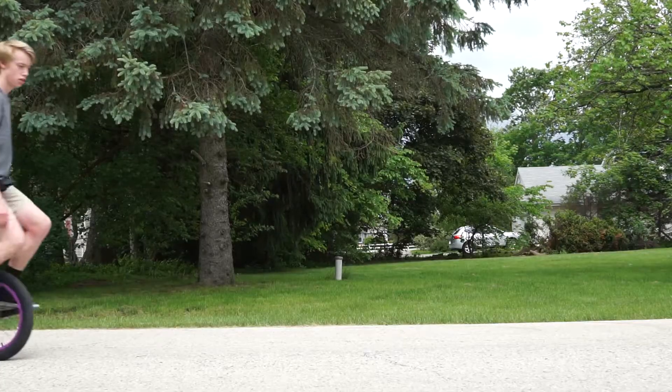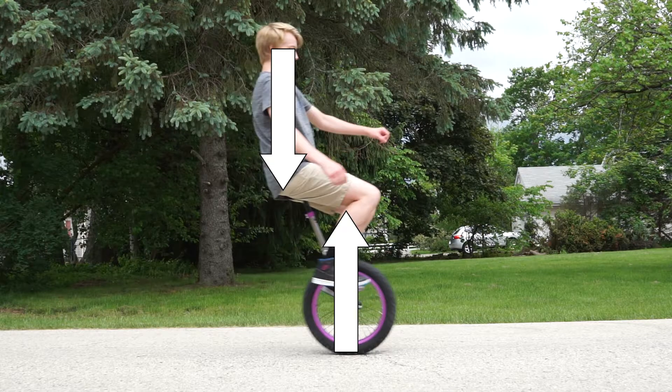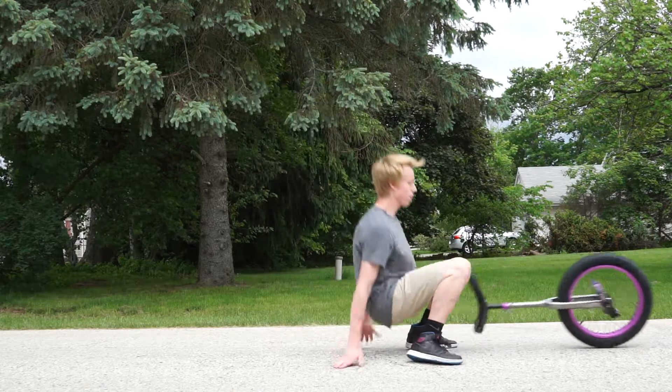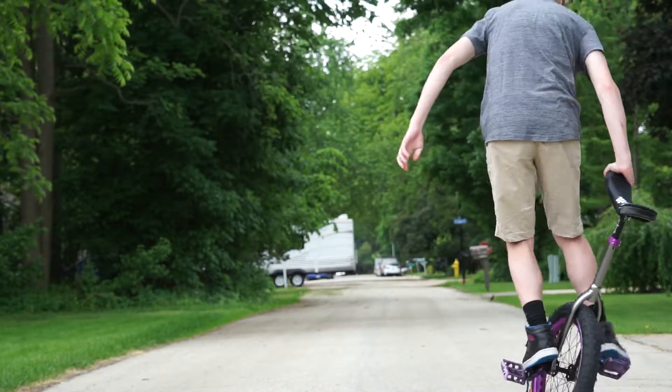The unicycle is always in unstable equilibrium. This means that when I'm upright, I will stay upright, but if I start to lean, I will fall. This can be fixed by understanding your center of gravity in a motion called counter-steering.